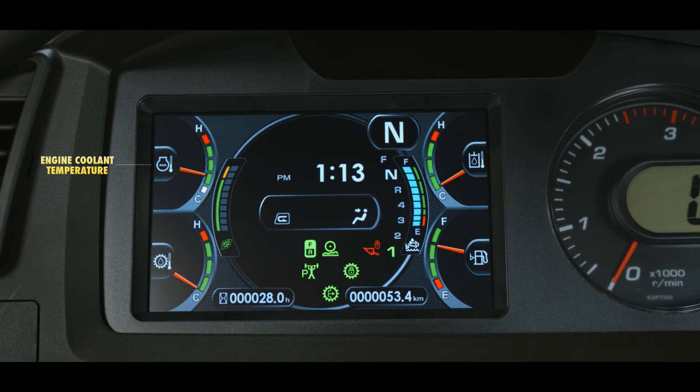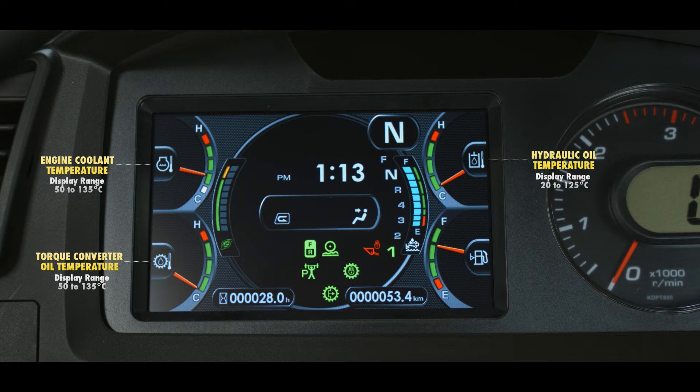The gauge in the upper left corner reports the engine coolant temperature and the display ranges from 50 to 135 degrees Celsius. The gauge in the lower left corner reports the torque converter oil temperature with a display range of 50 to 135 degrees Celsius. The gauge in the upper right corner reports the hydraulic oil temperature with a display range of 20 to 125 degrees Celsius. The gauge in the lower right reports the fuel level with a display range of 24 to 391 liters, or 6.3 to 103 gallons.